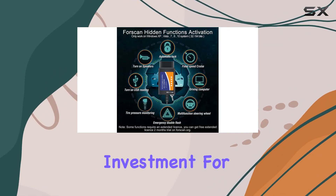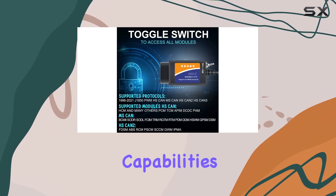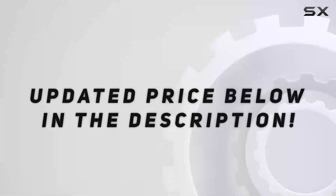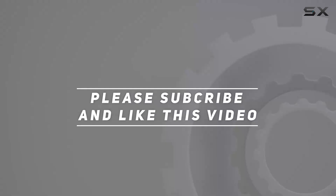It's a fantastic investment for enthusiasts and DIYers looking to unlock hidden features and delve deeper into their vehicle's capabilities. Check out the video description for an updated price, and thank you for watching.